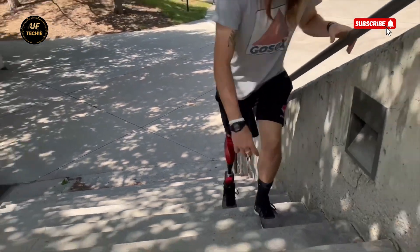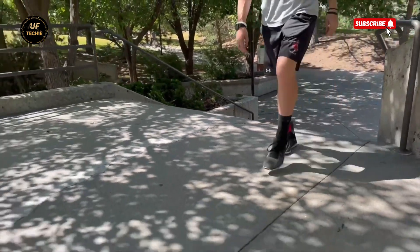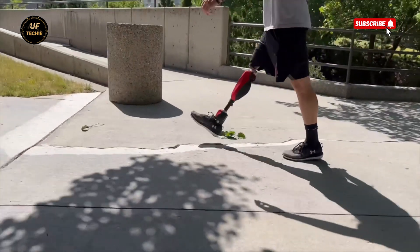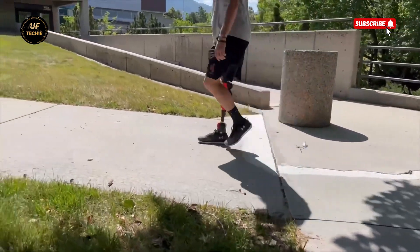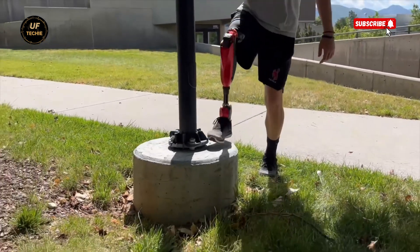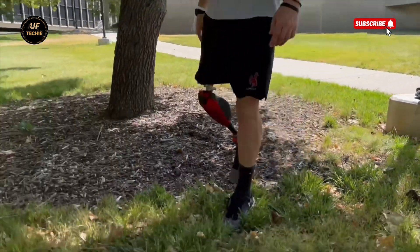One of the most impressive aspects is its active stair assistance. Climbing stairs is one of the most physically demanding tasks for amputees. The Bionic M leg provides extra motor-powered force to help ascend stairs more easily. On the way down, it offers controlled yielding that adjusts the descent speed, ensuring both safety and comfort.